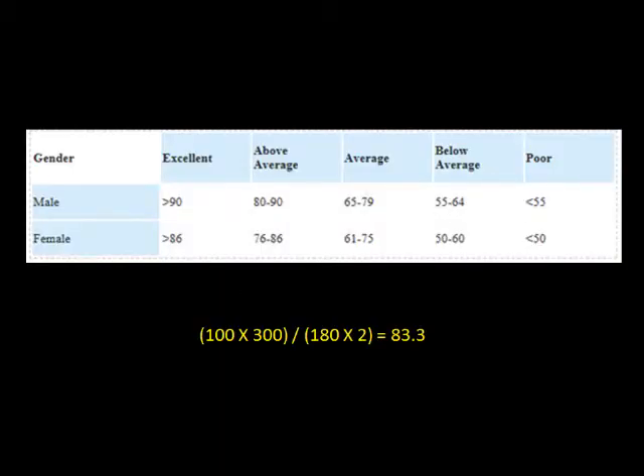In the example shown, the total heart rate is 180. When inputting the data into the equation, the resulting calculation is 83.3. When using this result, it can be compared to normative data shown. In this example, a score of 83.3 would be rated as above average for both female and male participants.